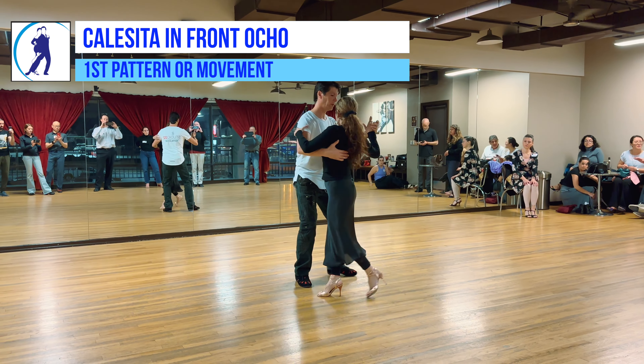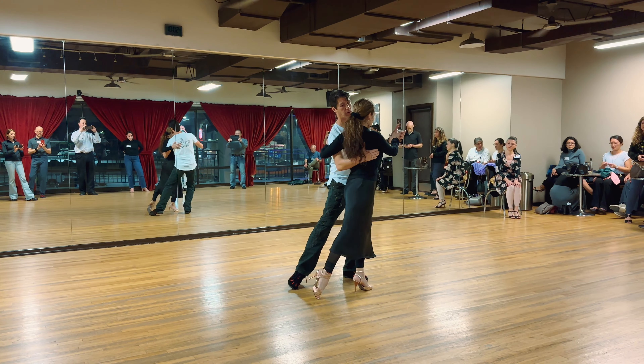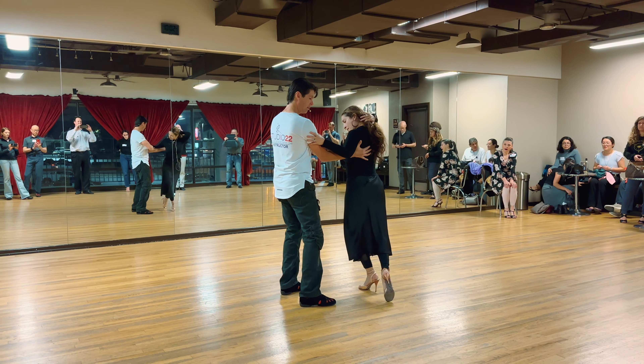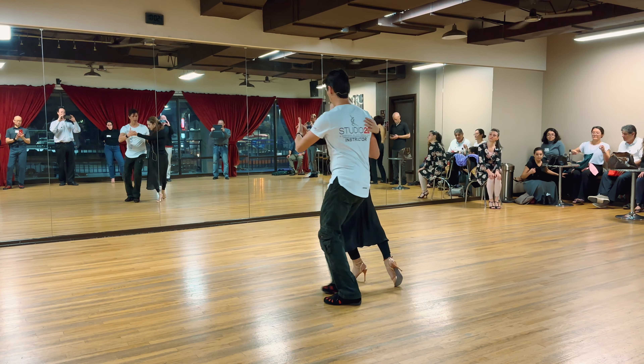Front ocho, calecita. I lock her in that position with the embrace. I usually like to go around, but if I don't do that, I still think of keeping it in as opposed to opening out. I keep it in, and then we go around.